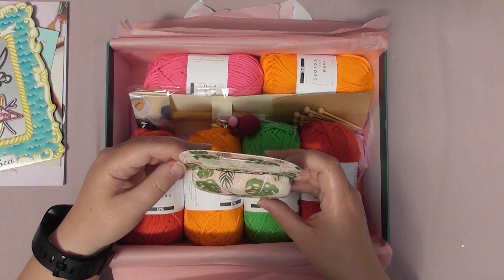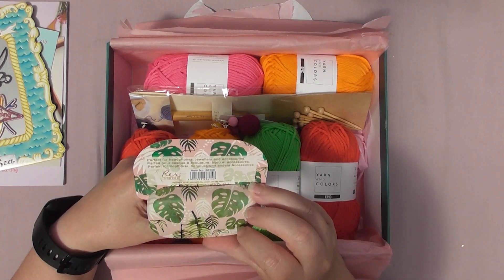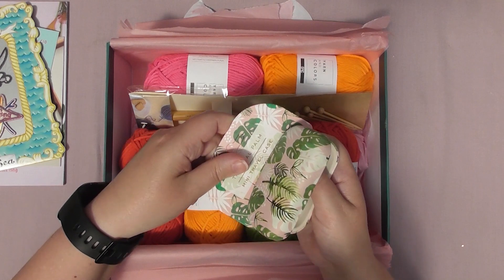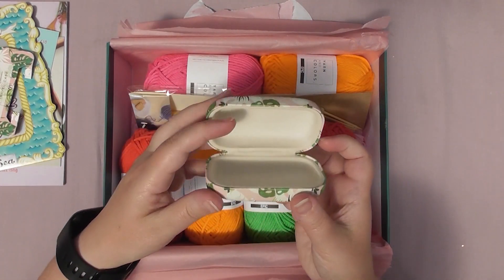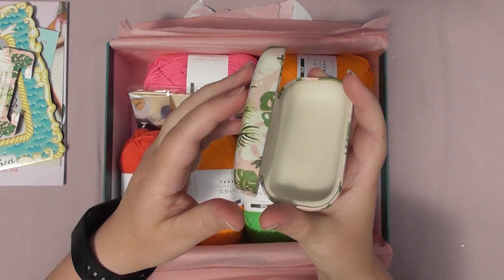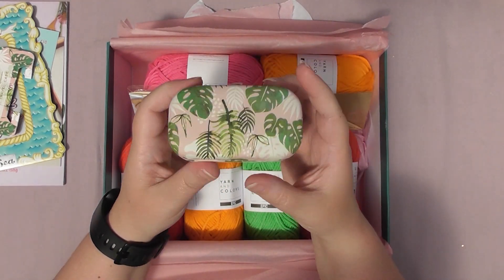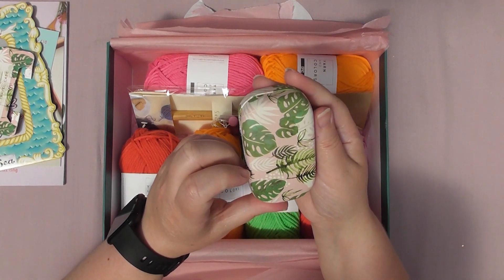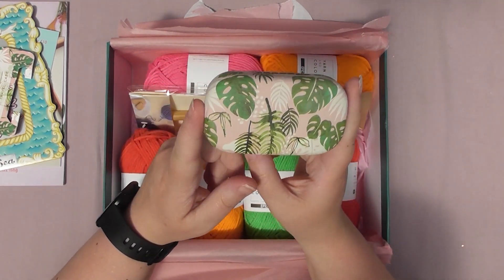Tropical Palm mini travel case — perfect for headphones, jewellery and accessories. Okay so it's a cute little case but I don't travel, so what am I going to use it for? It says I can use it for stitch notions instead of the smint tins that I'm using, but I quite like the smint tins. It's a pretty case — I'm sure I'll find something to use it for.